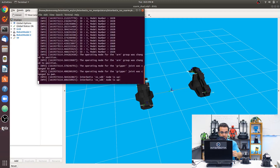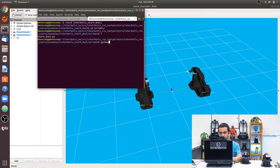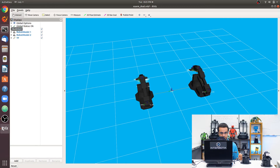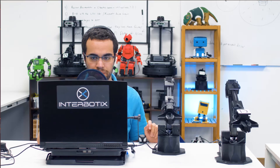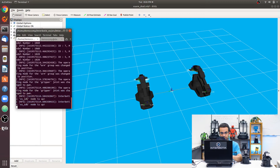Now let's run the script. Open another terminal with Ctrl+Shift+T, use roscd interbotix_xs_arm_dual, go to the scripts directory, and run the script. I'll run it again since it was a little fast. That's how you work with two arms for the Interbotix line of arms.